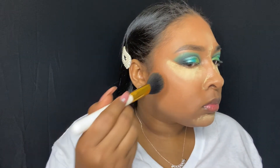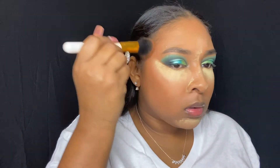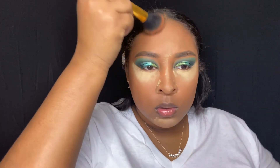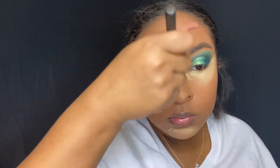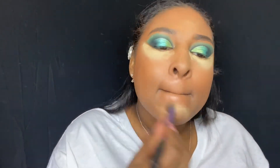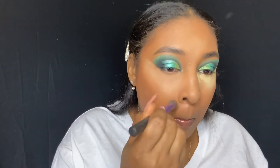As you guys can tell by my face, I just realized that my camera was not recording the whole time. I did do my bronzer before I realized it stopped recording, so I just went over that to show you guys the places that I put that bronzer. Once I got done with the bronzer I just dusted all of that excess baking powder off my face and went over my whole face just to make sure everything was set.